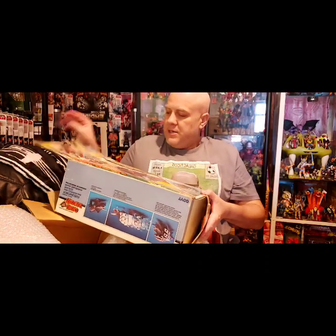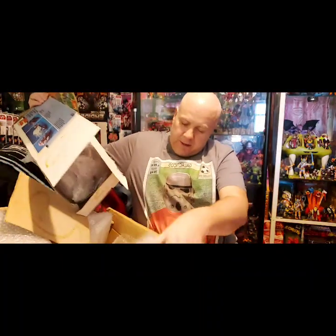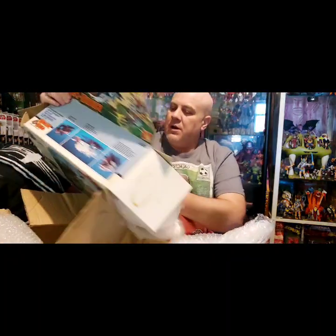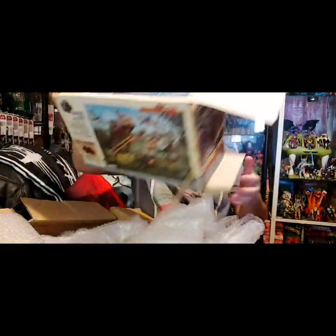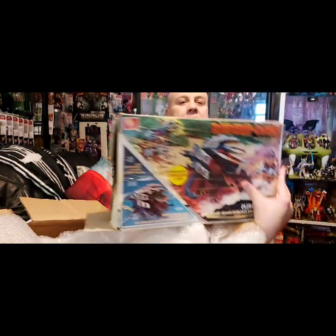Let's see what the dinosaur actually looks like himself. I will be putting it together. They've packed it out well, which is always a bonus. I'll put that back in there just to keep the box in its shape. Once again, there's the box guys.